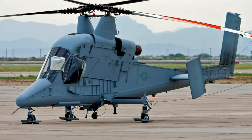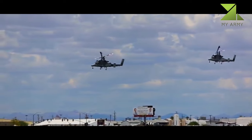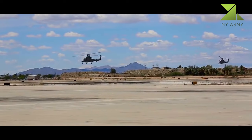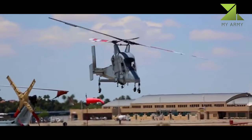The K-MAX is an American helicopter with intermeshing rotors — a synchropter — by Kaman Aircraft. It is optimized for external cargo load operations and is able to lift a payload of over 6,000 pounds (2,700 kilograms).